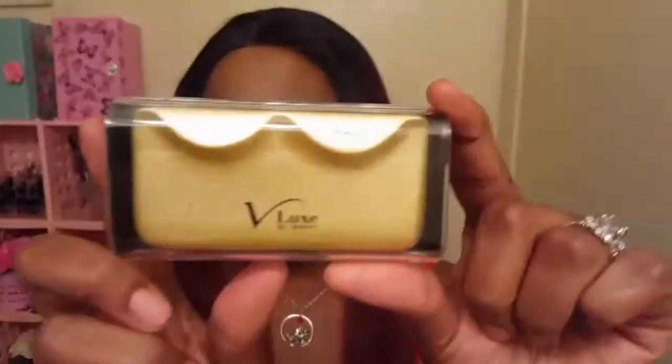I love these lashes. I'm just going to give you a quick little rundown. This is what the packaging looks like. These are the Eye Envy by Kiss V-Luxe Lashes. I got them in the style Malaya or Malia, and this one pair of lashes was $6 from the beauty supply store. $6 in my opinion is a little much for a drugstore pair of lashes, but I totally think these are worth it.